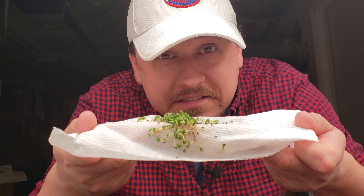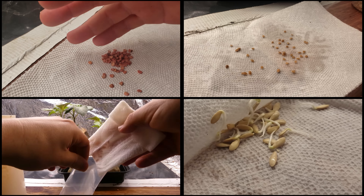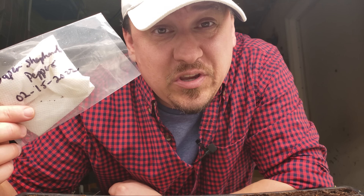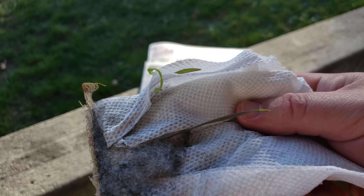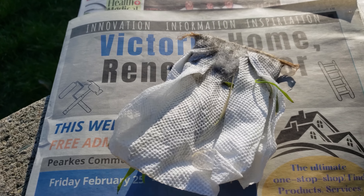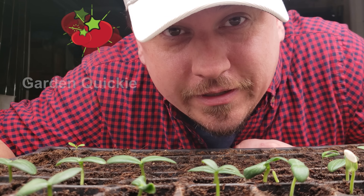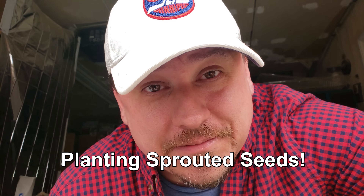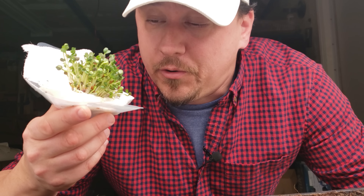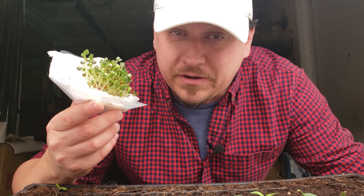Seed viability tests are the fastest, most effective way to determine whether your seeds are viable and going to germinate, saving you both time and money. But once you get your answer, tossing aside those sprouted seeds doesn't really add to those savings. Welcome to another episode of the Garden Quickie — today's episode is all about planting those pre-sprouted seeds. Being thrifty and not wasteful is great, but planting pre-sprouted seeds isn't without its drawbacks.